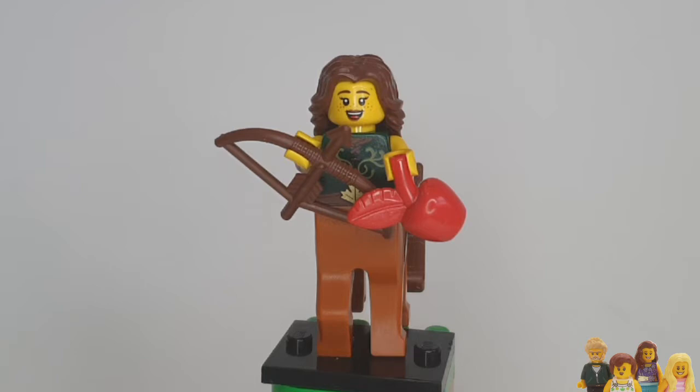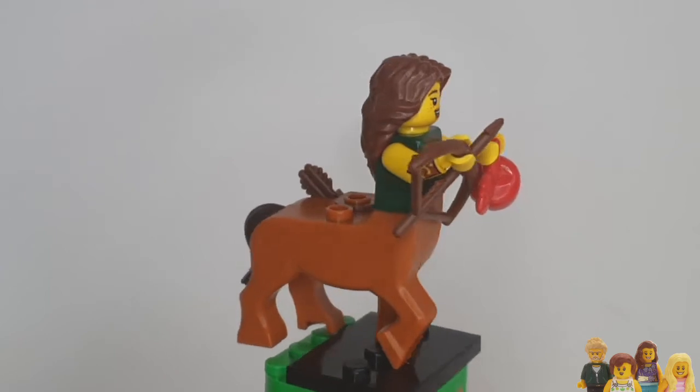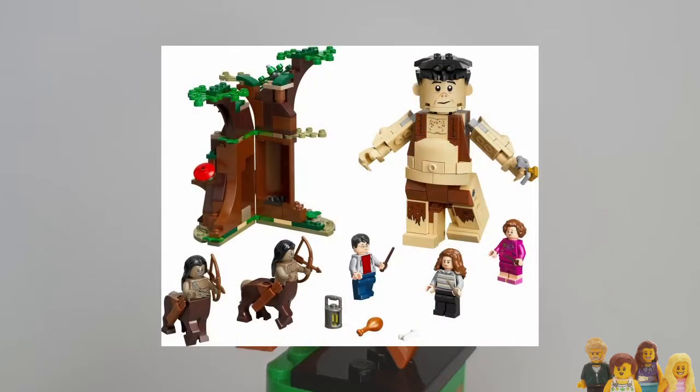He asked me whether this was a unique body, so just in case you can't see all the junk in her trunk — she does definitely have quite a different body to a normal minifigure. He thought maybe there were similar bodies in Harry Potter sets because they have centaurs.